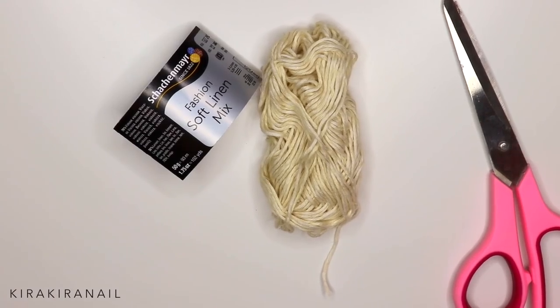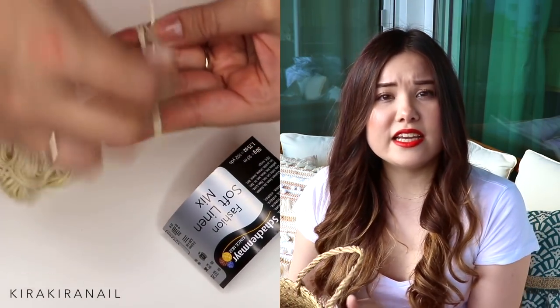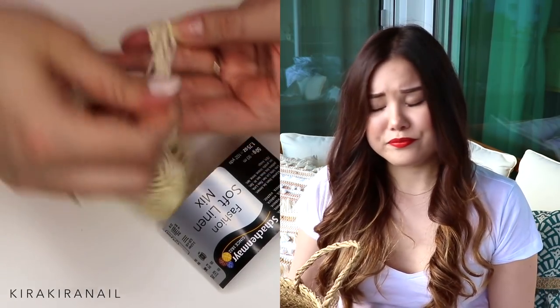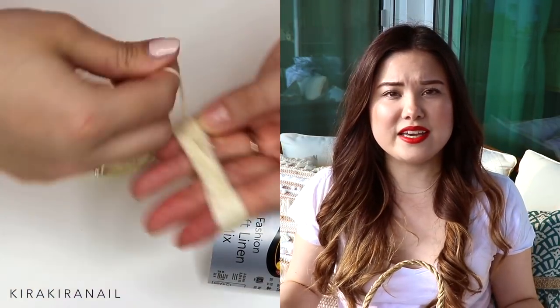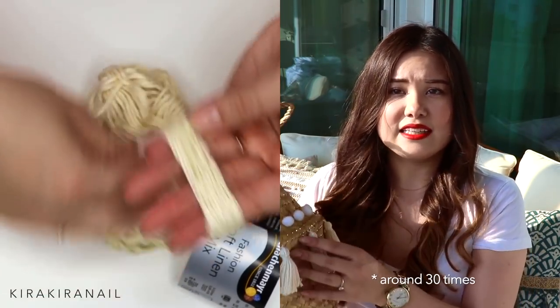I added these cute tassels, which is a great project you can do in front of the TV at night. Let me show you how I did it. For the tassels, I'm going to do just regular tassels — you need some yarn and you just wrap it around something. You can wrap it around your fingers like I did, or around any object, to get the same sizes each time. The amount of wrapping really depends on how big you want your tassels to be.